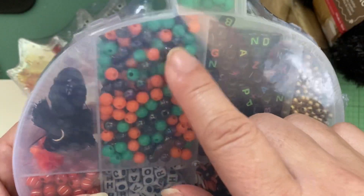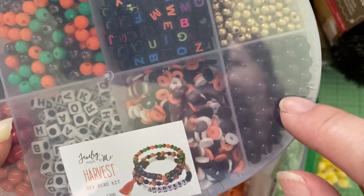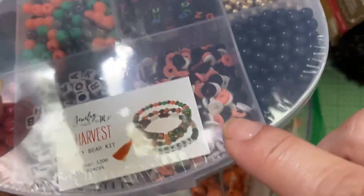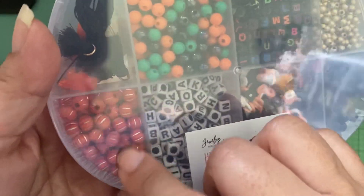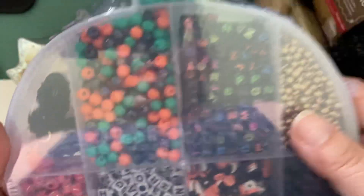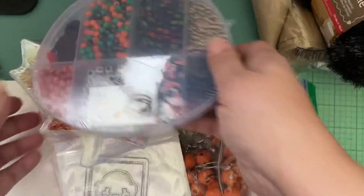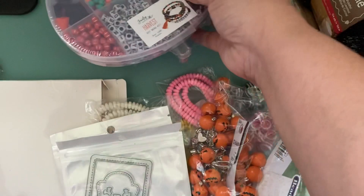I went back and got this one too. This one has more Halloween colors — black letters, gold beads, black beads, a mix of heishi beads, more alphas. I love these little pumpkins, that's so cute. And then even some tassels. I thought I could definitely use some of this in my Halloween tassel stuff I have to make.